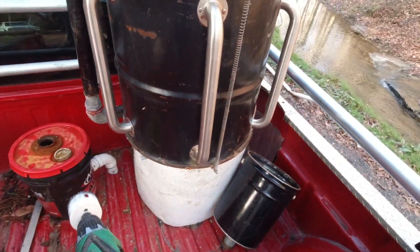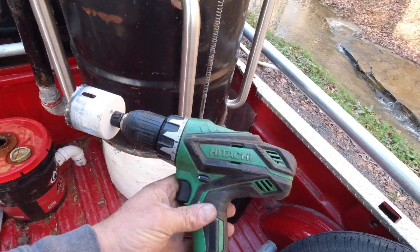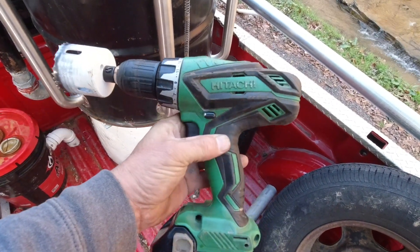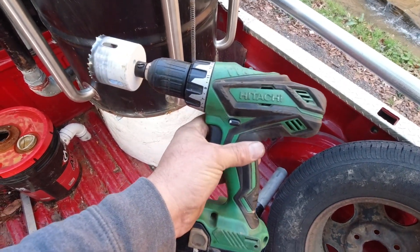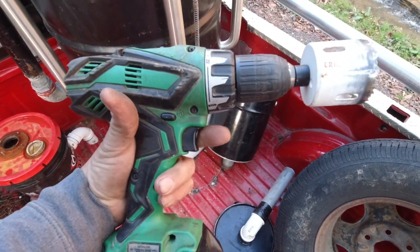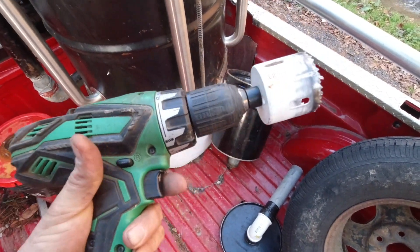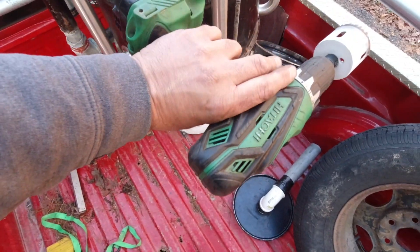This is my Hitachi drill - I've had this forever, it's been in my videos forever, it's drilled a lot of holes and it's kind of had a rough life. It makes noise but it doesn't actually drill - so I'm going to have to get another drill.